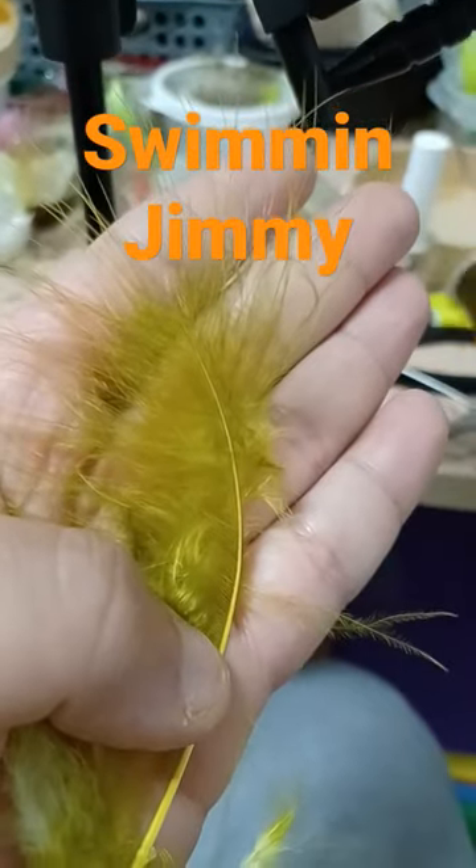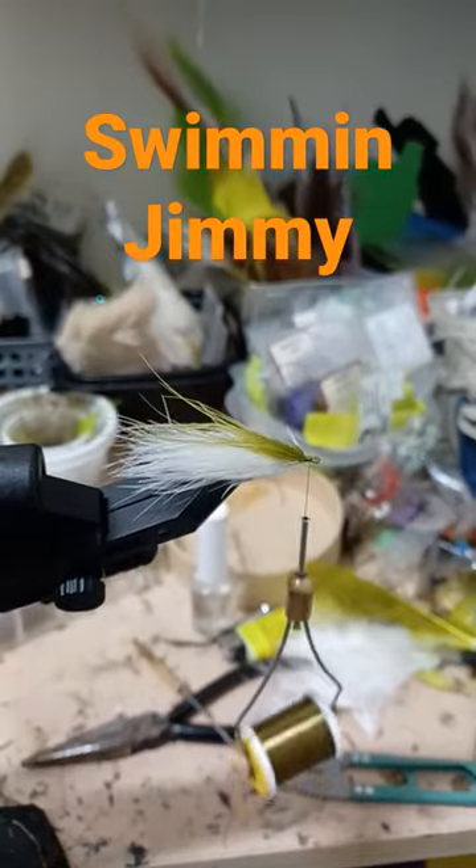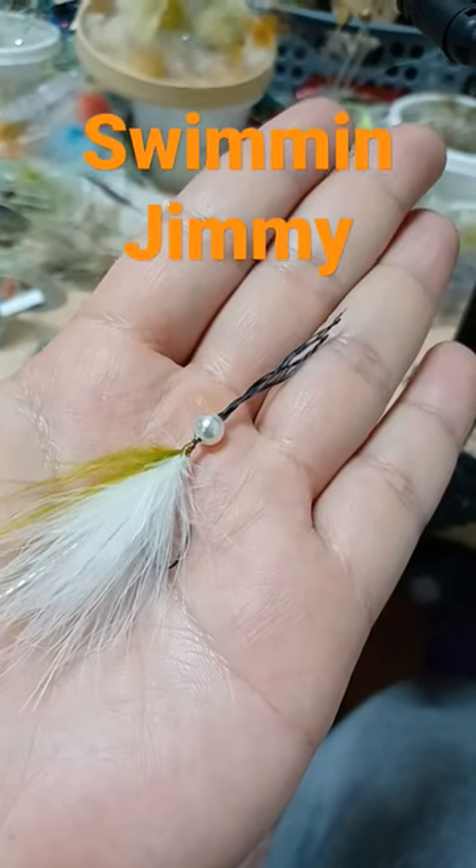Olive marabou. Lateral scale. Add the flash to the side and a clump of olive marabou up top. Secure the articulation with a bead and kevlar thread.